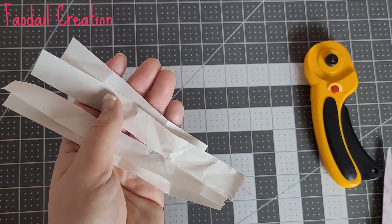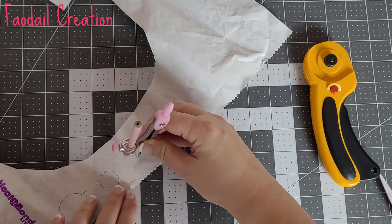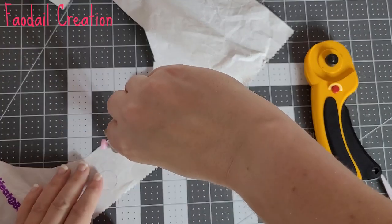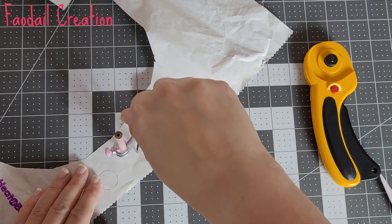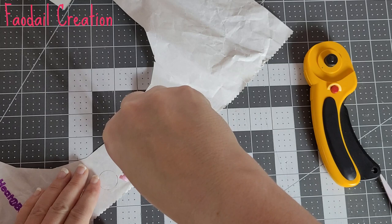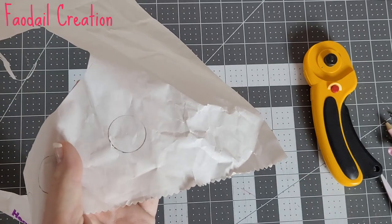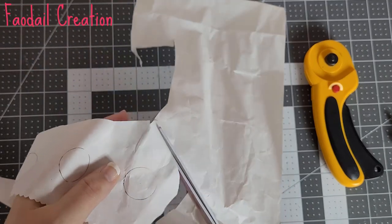I've set my compass to half an inch for the pin heads — I don't want to do them too small. I'm going to create circles and do four of these for my pins. At this point do not cut on the line — cut a big gap around.